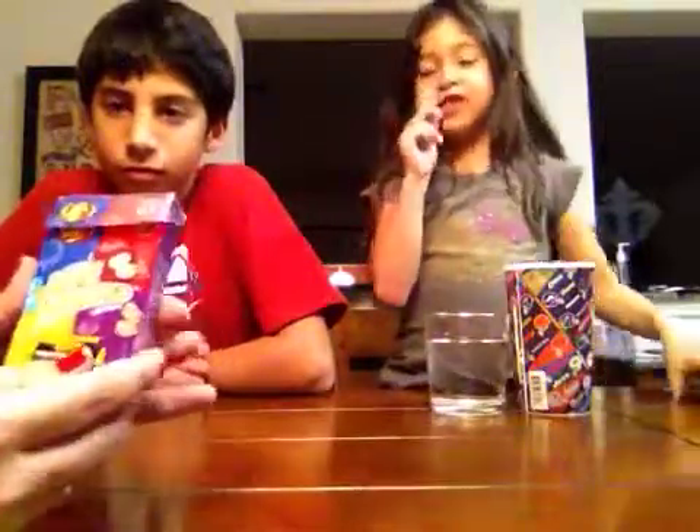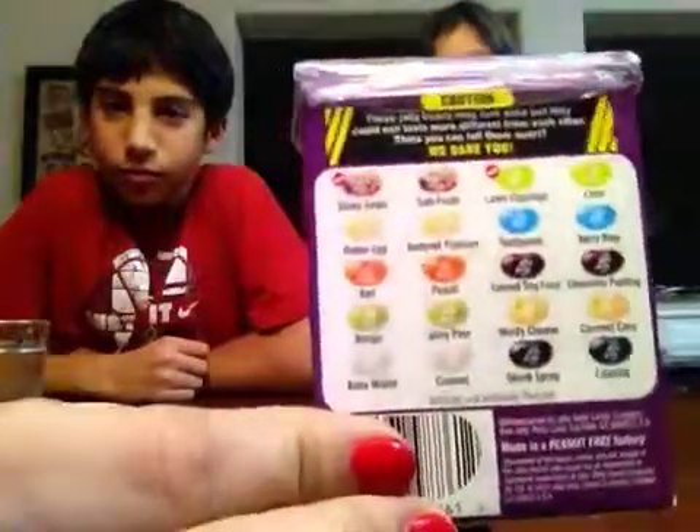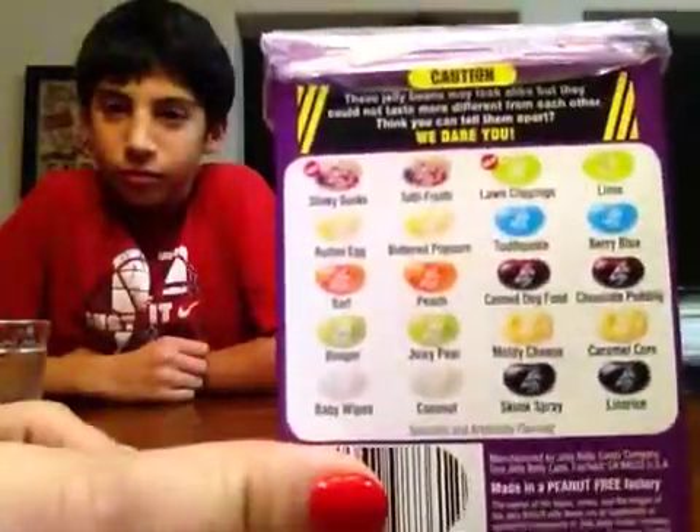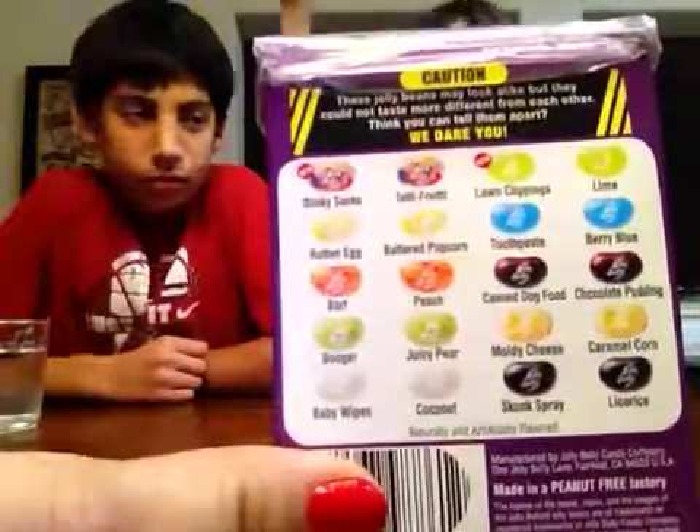Hello guys! We are going to do the Bean Boozled challenge and we are going to see who wins or who loses. Those are the flavors. This is my big brother — he is 13. And that's my mom. Okay, first step: how are we going to keep all the points?